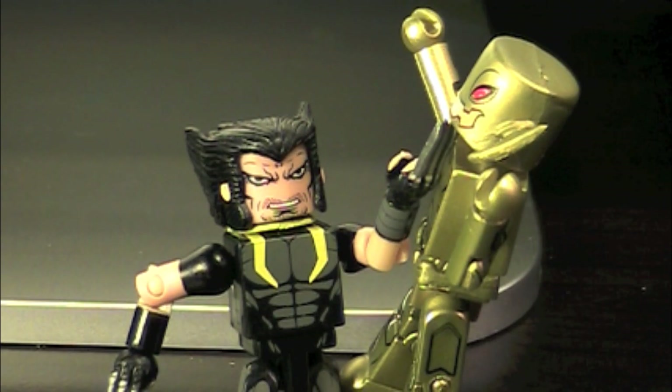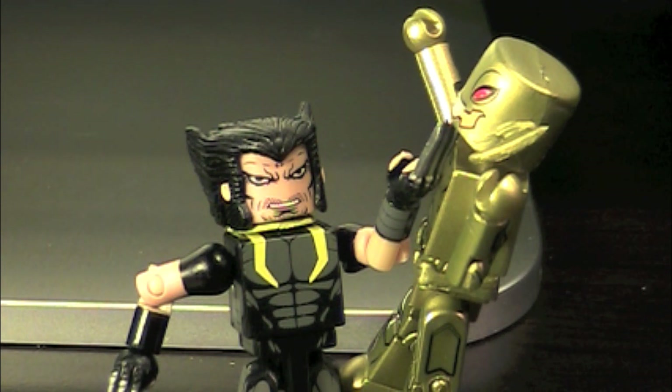Overall, that was the Marvel Minimates Toys R Us Wave 18 Age of Ultron Wolverine and Ultron Drone — a really nice complimentary two-pack to the Age of Ultron four-pack. Wolverine's really cool with an interesting design; I like the fingerless gloves, probably my favorite part. The Ultron Drone is pretty much what I wanted out of a normal Ultron, just in gold — if we could get that in silver, I'd be happy. Let me know what you guys think in the comments. Did you like the video? Rate, comment, subscribe, and like. See you later!